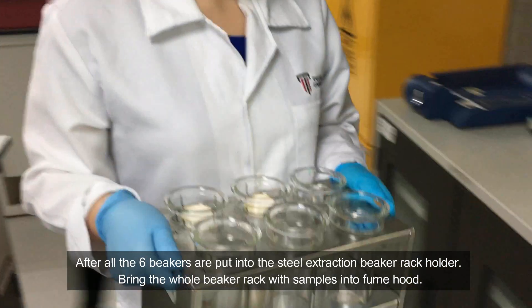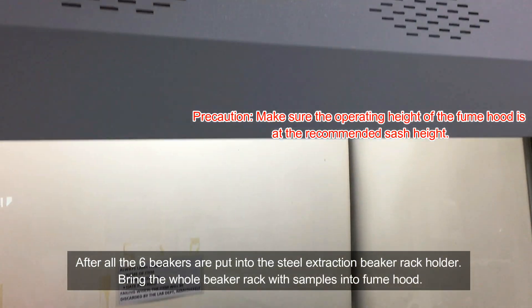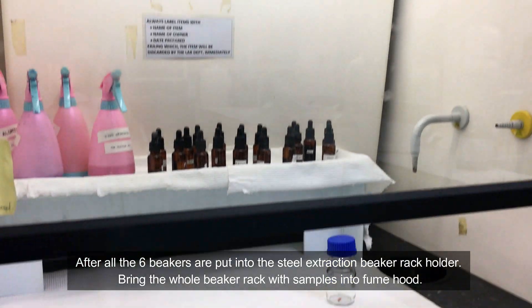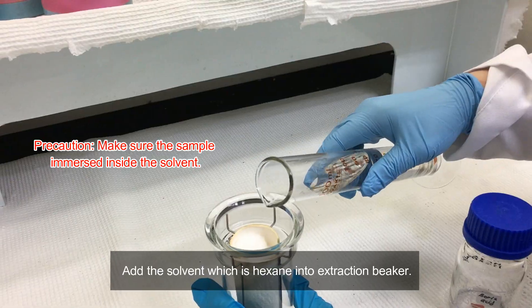After all 6 beakers are put into the steel extraction beaker wrap holder, bring the whole beaker wrap with sample to the fume hood. Add the solvent, which is hexane, into the extraction beaker.